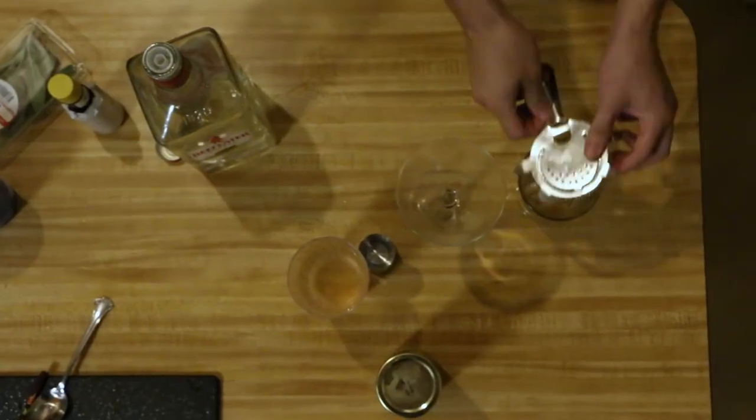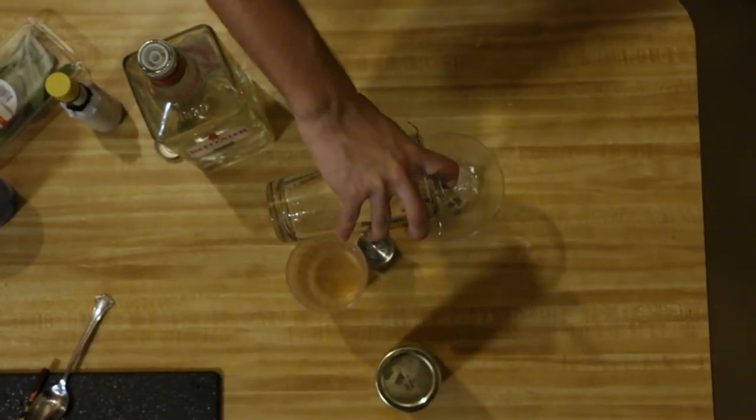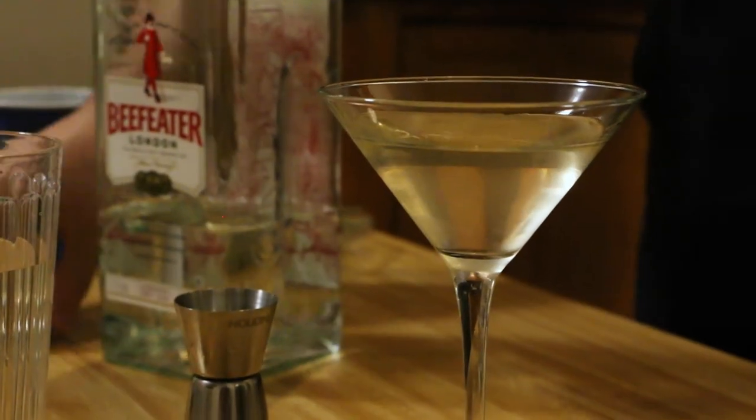The martini, of course — I'm not a big fan of the martini, but they love it there. That's just gin and dry vermouth. Dry vermouth is an aromatized wine, so it's like a fancy wine. I don't think it tastes very good.